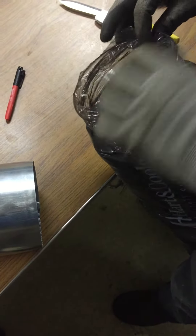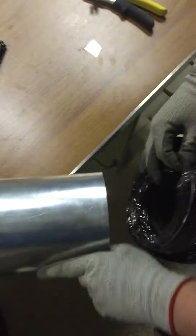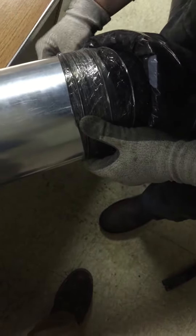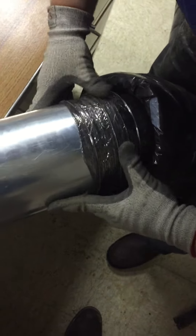Now we're going to attach some six-inch flex to a piece of six-inch hard pipe. Get your spiral and get it over it a little bit.